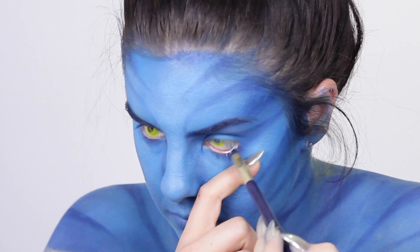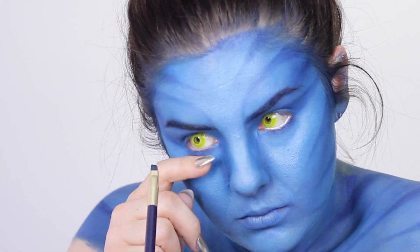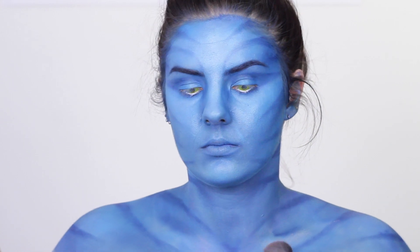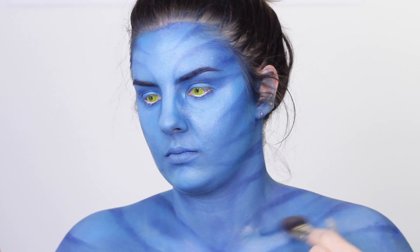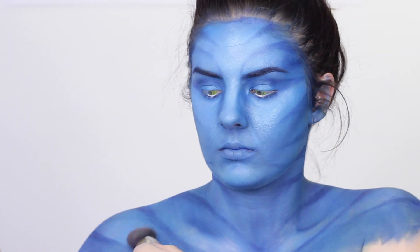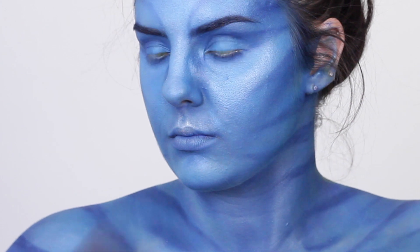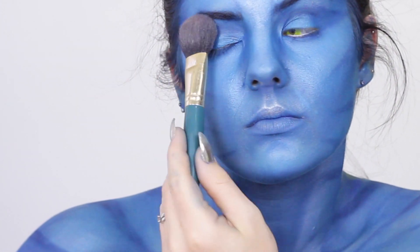To get the animated look, I'm getting white gel eyeliner and tight-lining my eyes. Now it's time for highlighting, which was seriously the most amazing thing about this look — I love highlighting as it is, but highlighting an avatar was just awesome. I'm putting this pretty much everywhere: I do all the normal highlighting points, but if it felt like it needed to go somewhere else I just put it there. No rules for highlighting!